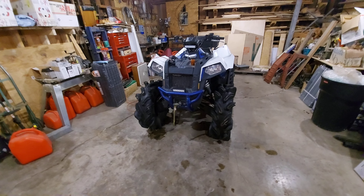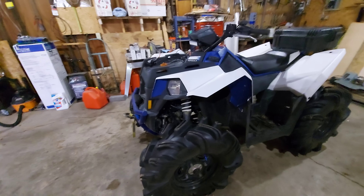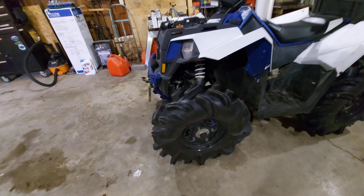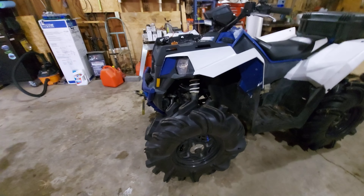Another upgrade is I went to an LED headlight — by far the best I've ever had. They're the same ball type as my Dodge Ram and have been very good in my truck as well.